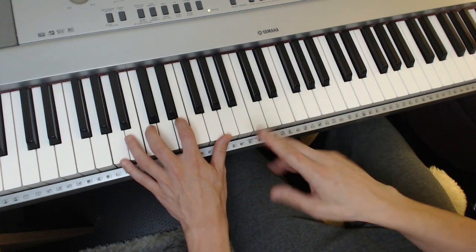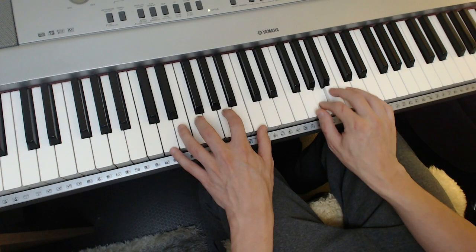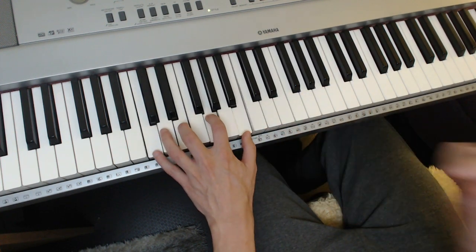So it basically goes like this — [plays 6-2-5-1] — up a fourth.